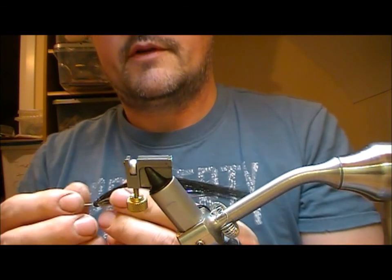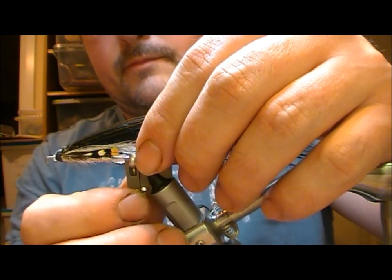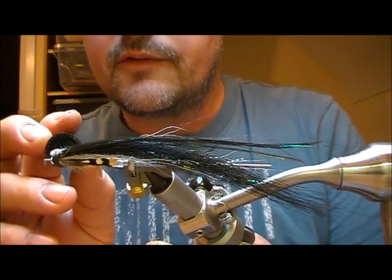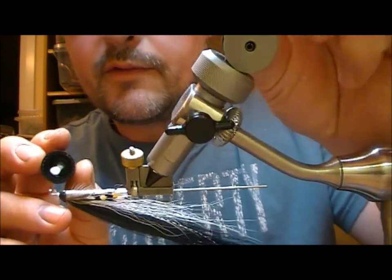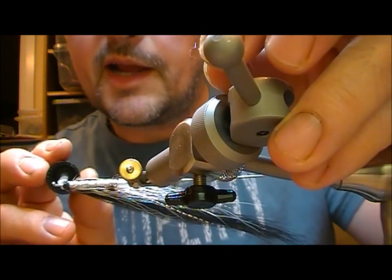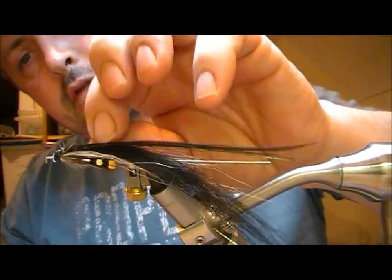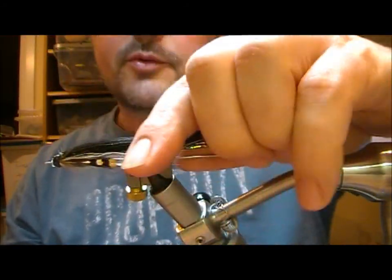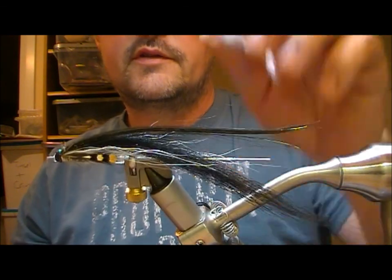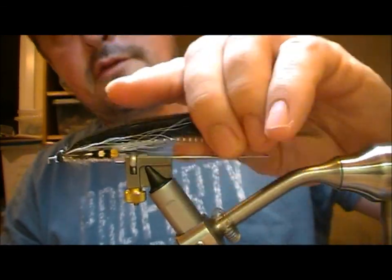All that remains now is to varnish it. I'm going to use a clear varnish here first and see how that looks — sometimes it's enough. And sometimes you have to go back afterwards with a black varnish, and then another coat of clear varnish over the top of that again, to create a really nice head. It just depends on how good a seal you get with the super glue the first time. You can see the peacock sitting nicely on top of it. And that's a variant of a Sun Ray Shadow.